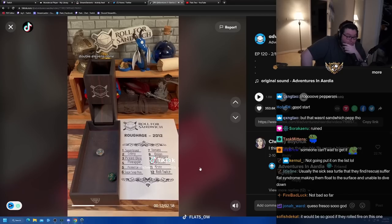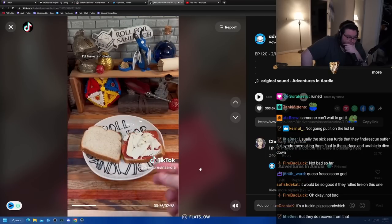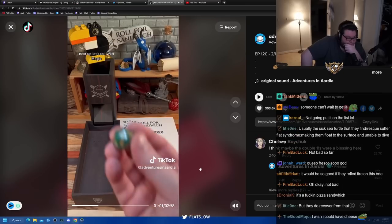Double 11s - none. If I had a nickel for every time I've rolled double 11s and gotten no roughage, I'd have two nickels, which isn't a lot, but it's weird that it happened twice. Next up, let's roll wild magic.